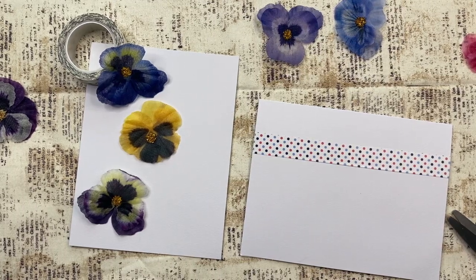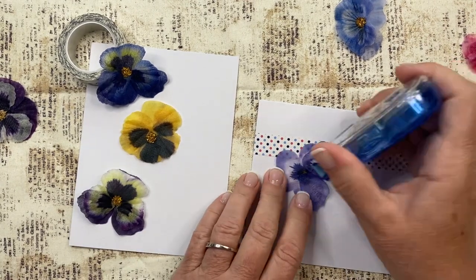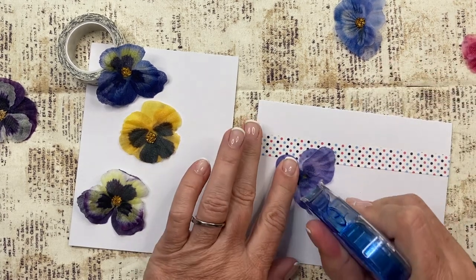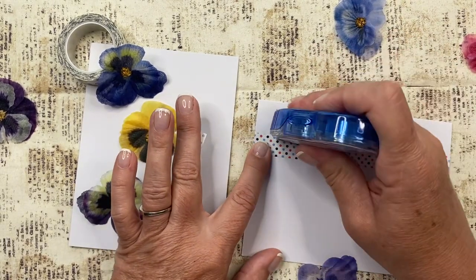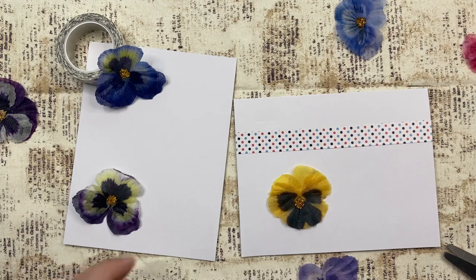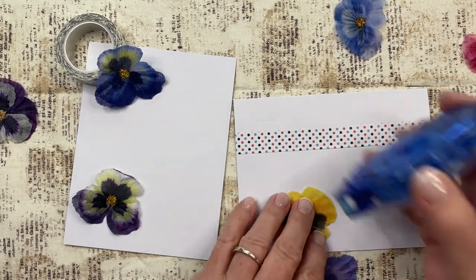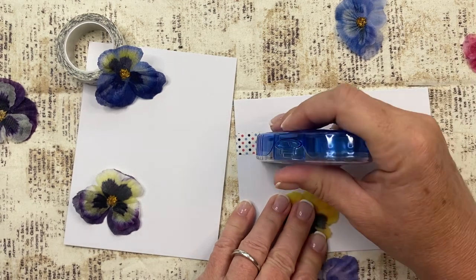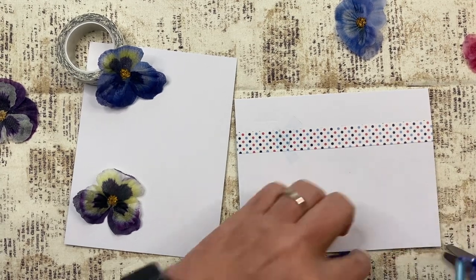Let me get my little adhesive going here. Let's see if it will do what I want it to do today. Come on, sticky tape. I don't think it's empty. There it goes. I'll just put these two together real quick so it's not sticking to other stuff. I'll just make it sticky on the leaves.